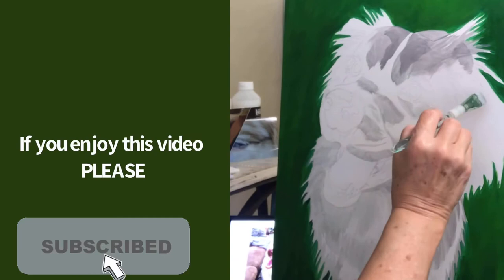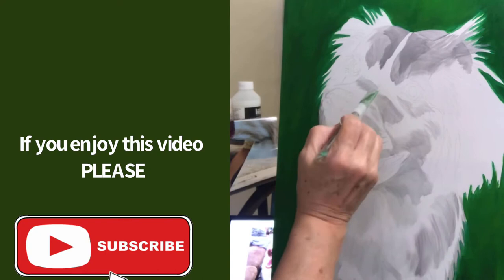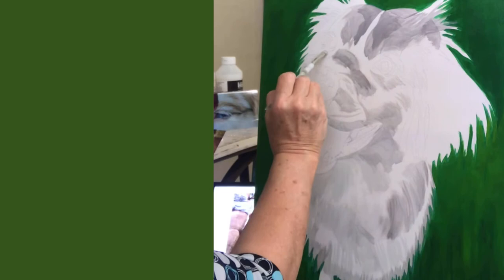If you like this video, let me know — I'd love to do more like this. Subscribe to my channel and hit the bell for notifications of more videos like this one. I'm going to be doing more and more pet portraits here on YouTube, and I'd love to hear a comment from you.